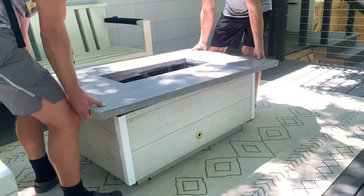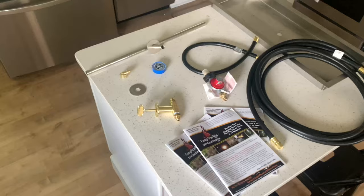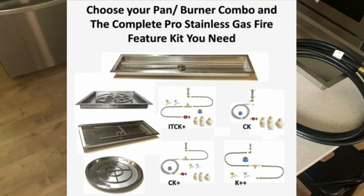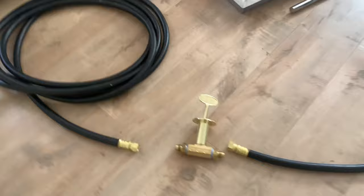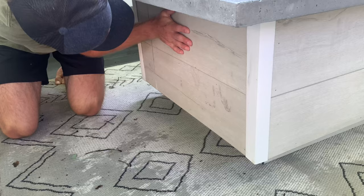Now we can finally start installing the fire pit table insert. A huge shout out to easyfirepits.com for hooking us up — their system came with literally everything needed for the project, and the detailed step-by-step instructions made it super easy to install. I went with the in-tank complete kit with a 28-inch by 10-inch burner, but they have all kinds of options. We have the propane tank, a regulator attached to a hose going to the valve key, and then the valve key going to the distribution header housed within the pan.